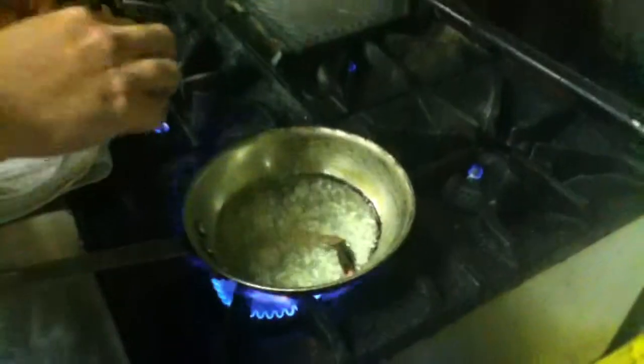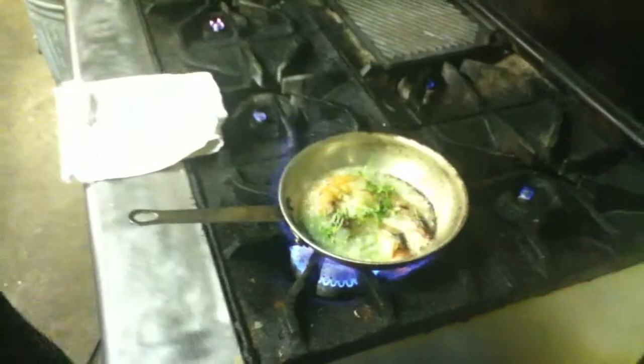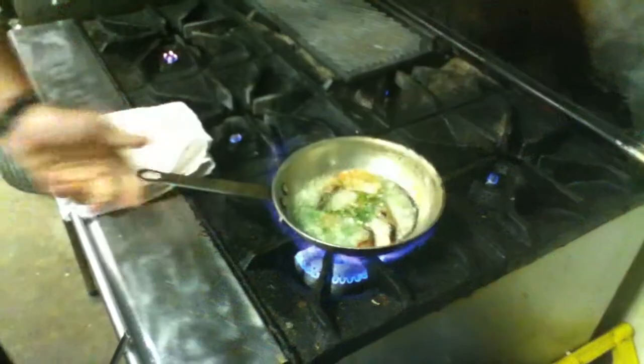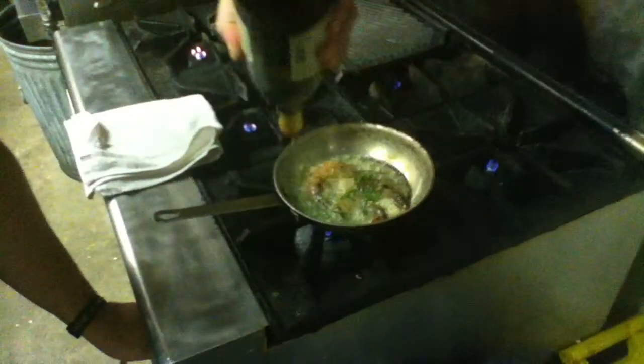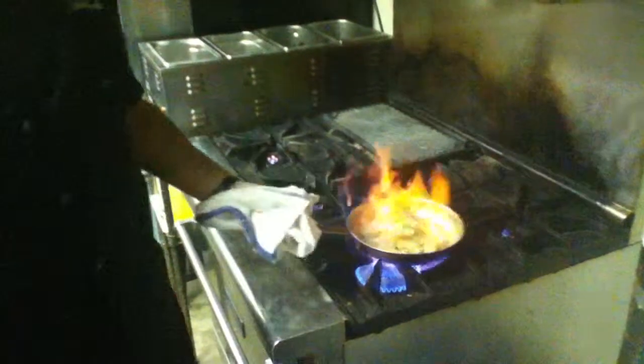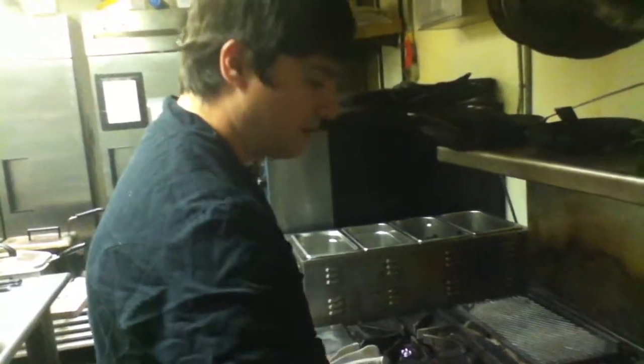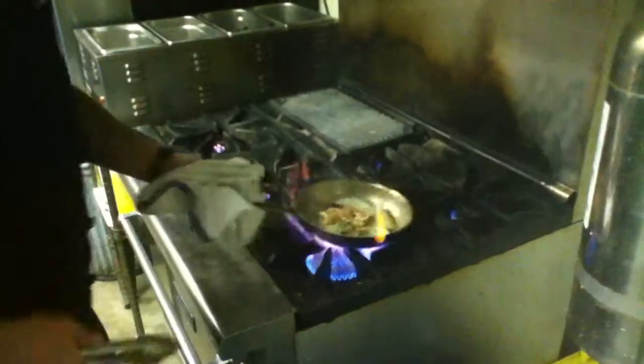Once it starts doing that, we're going to throw in our shrimp, our basil, our chili flakes, and at this point cut off the fire and add the white wine. You'll hear that sizzle. This is a very quick process — it takes about two to three minutes. The reason is you don't want to overcook your shrimp. Once you see the shrimp start to curl, it'll start getting overcooked and become really chewy.